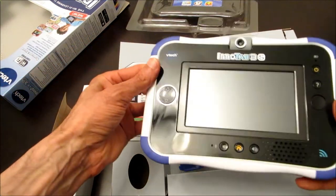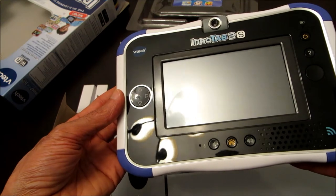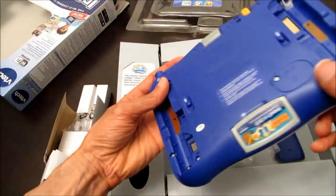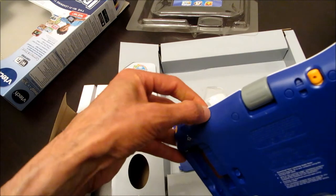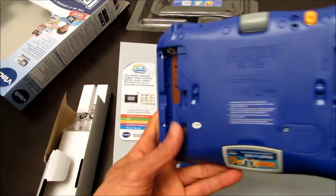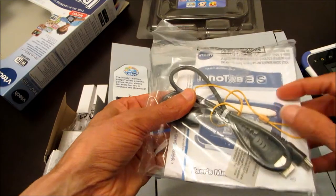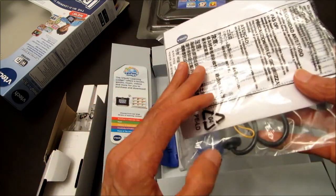It has 4 gigabytes of internal memory, and it can be expanded up to 32 gigs. Here is where you would connect the USB cable, and right here is where you would charge it. Also included in the box: an information manual, an additional white stylus, the USB cable, the user manual, and a CD to install onto your computer.